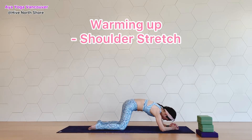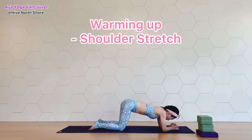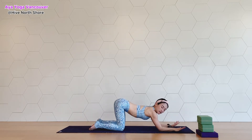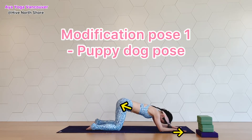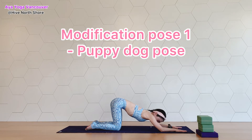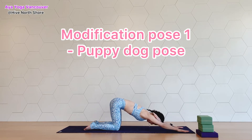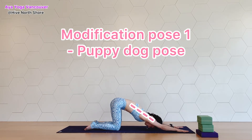Nice, everyone. Come back to center. Let's do puppy dog pose. Place your forearms down and push your yoga mat forward as you move your waist away from your armpit. When you do puppy dog pose, you have less pressure around your hands, wrists, and shoulders.